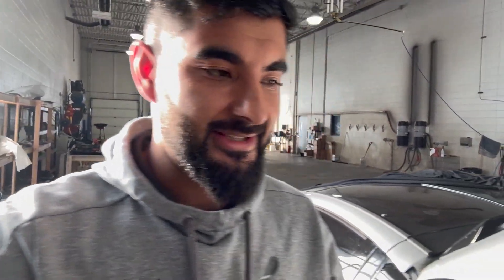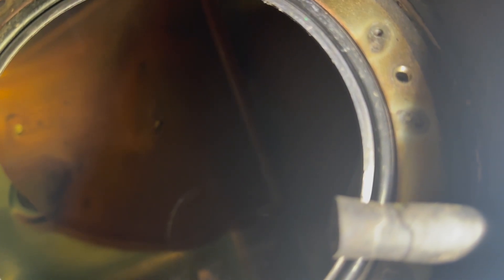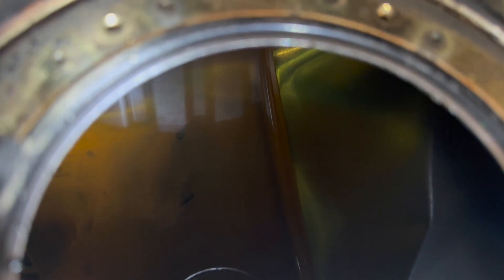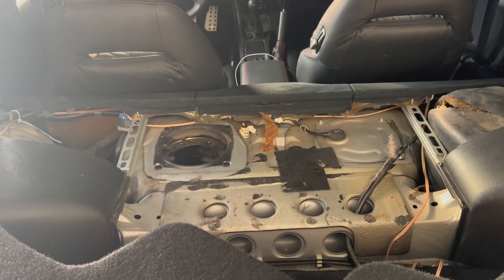Check out how mint the bottom of this tank is — I love how minty my car is. It just surprises me every time I take something new apart. Look at the bottom of this tank — there's not a speck of rust or anything at all. This tank is beautiful. That orange isn't rust, that's just part of the tank. I'm going to cover that up so nothing falls in and start installing the new fuel pump.